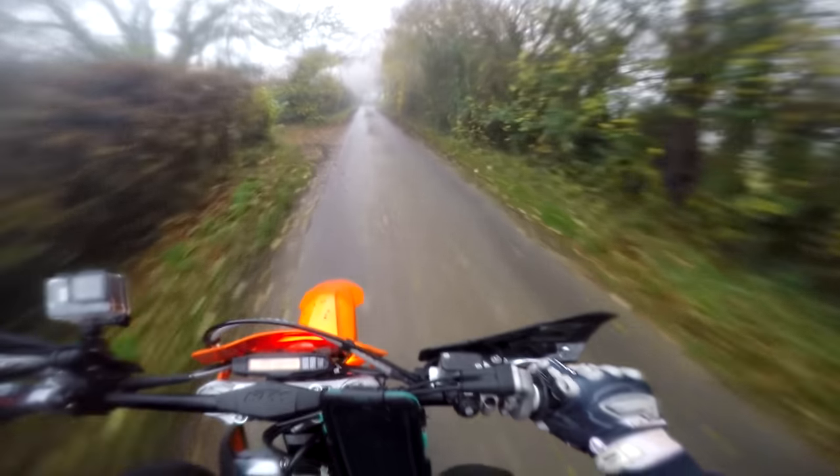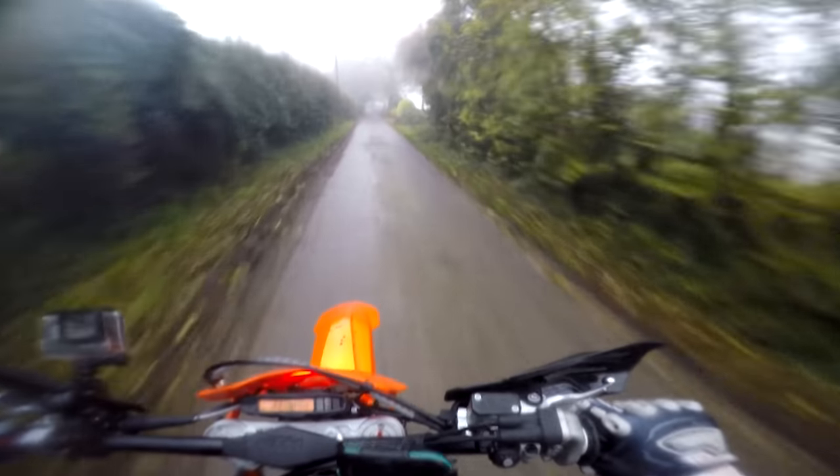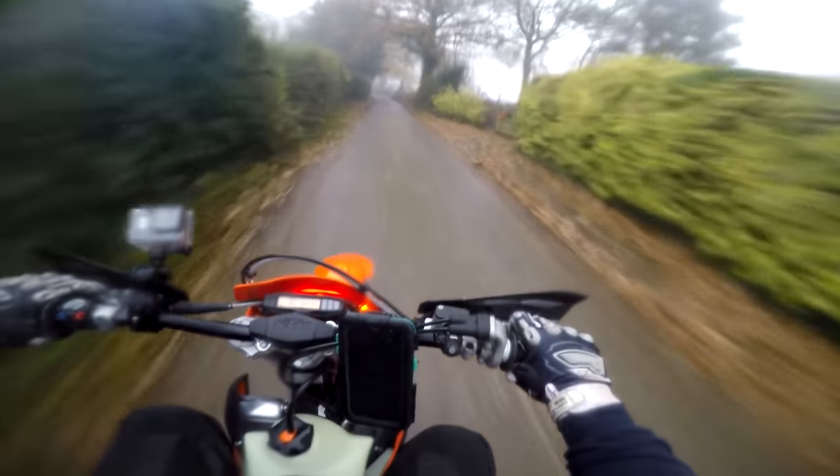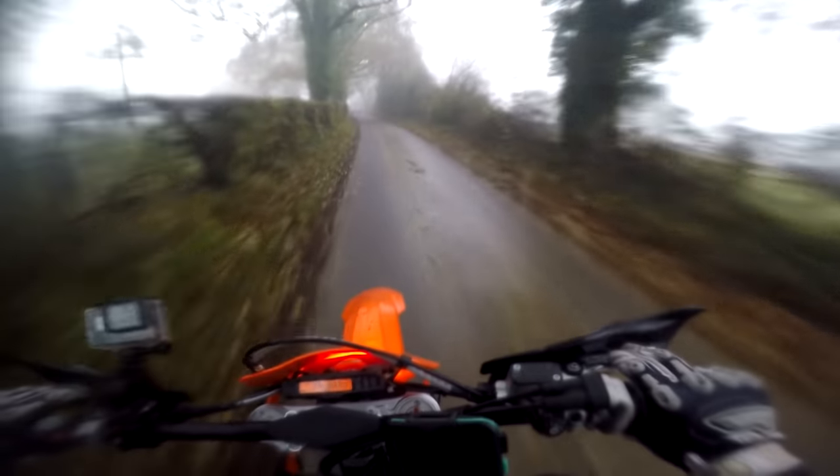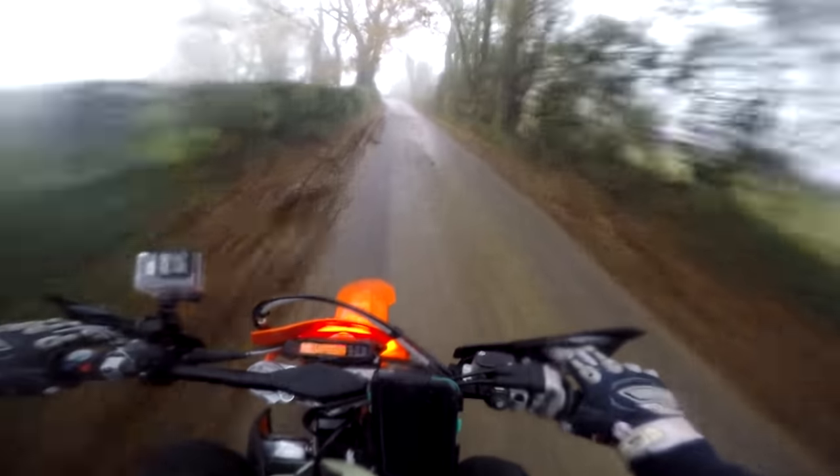We're on our way to a few lanes now, just familiarizing myself with this little bike. It's so small, it's so light — it's taken a few miles just for me to get back into it again.